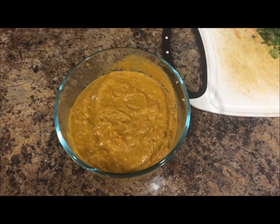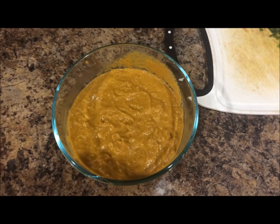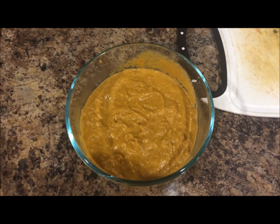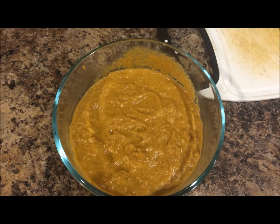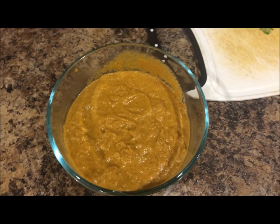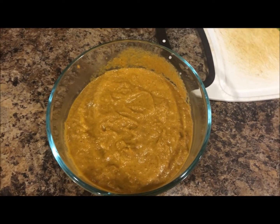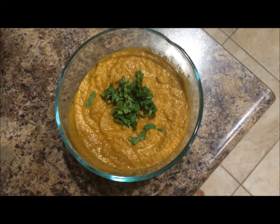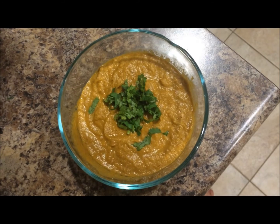We are all done. The dosakai or sautakai pachadi is ready. You can garnish it with chopped coriander leaves. I have ground it in the blender into a very smooth paste. You can use it as a side dish for rice, or with dosa, chapatis or rotis. Thank you for watching — hope you enjoyed this video. If you have any questions, please comment and I'll respond as quickly as possible.